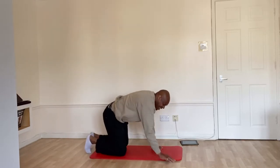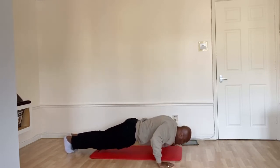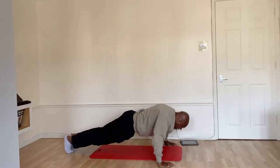Straight down into your press arms. After four, three, two and one. Straight down. One, two, three, four, five, six, seven, eight. Hold your top.